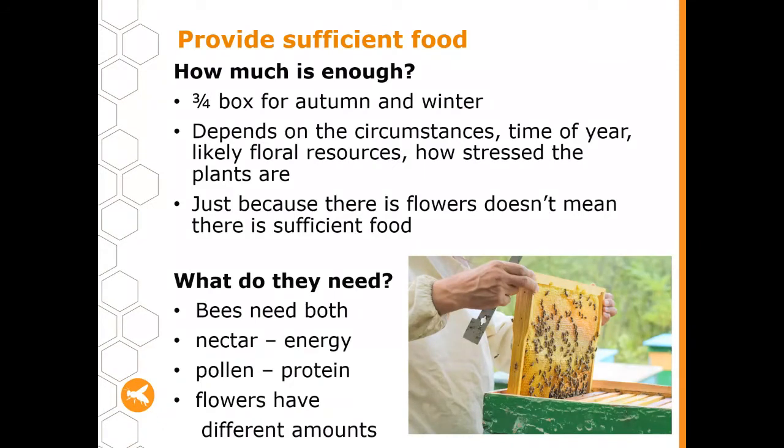So why would you want to supplementary feed bees? We should only really do it if they don't have enough food. Most of the time bees can look after themselves — they bring in sufficient food to feed themselves and we can take a little bit of their stores as well. But in times of drought or very poor conditions, or when the hive is really struggling, you might need to provide a little bit of supplementary food.